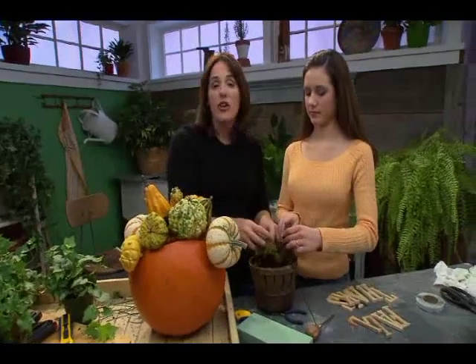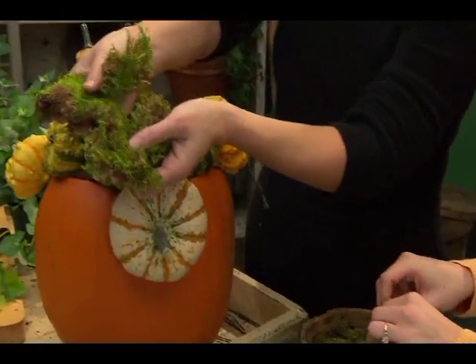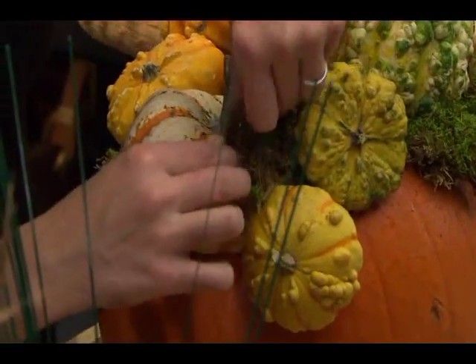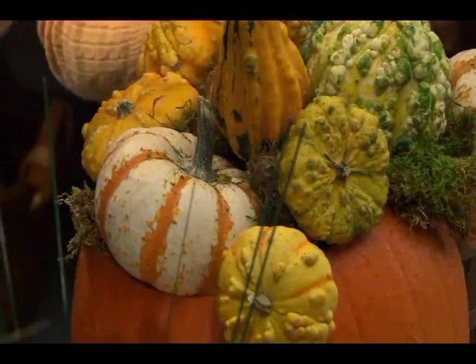If you take this moss — this is just regular, inexpensive, easy-to-care-for sheet moss that I found — I'm just going to fill it in and around wherever you see any openings so it looks like it's really bountiful.